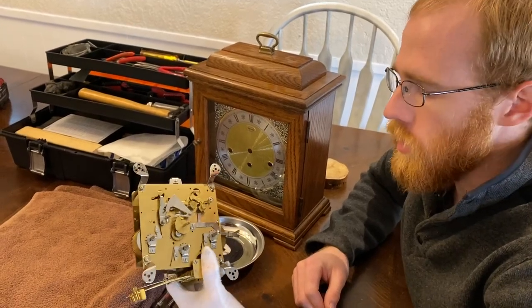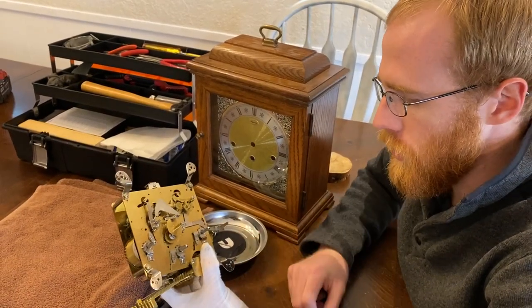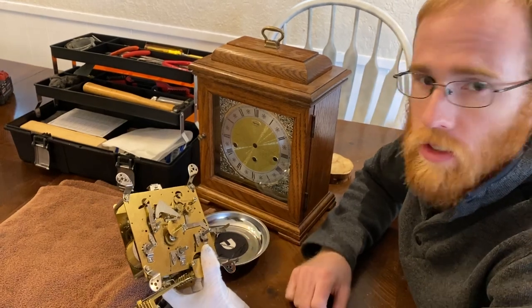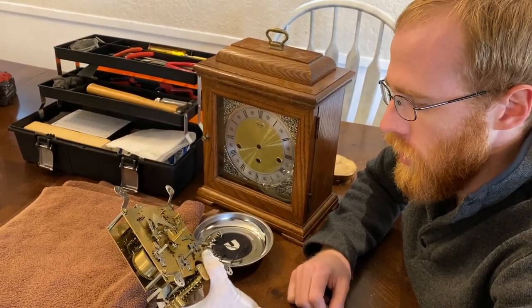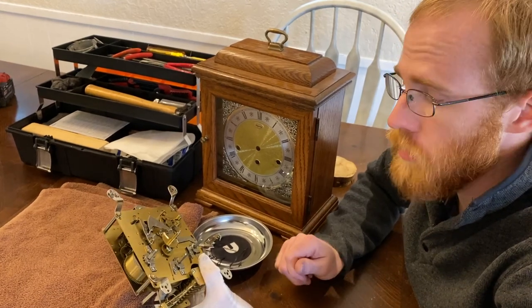Hey guys, this is Logan with Lucene Clockworks and I wanted to show you something here. What happens when a clock movement gets vatted.